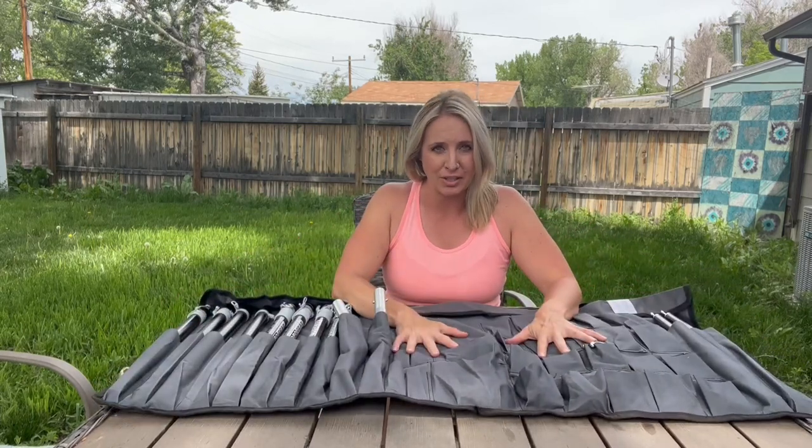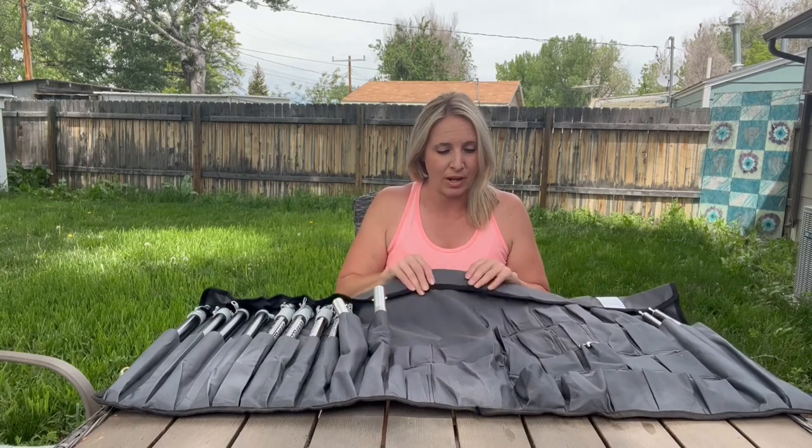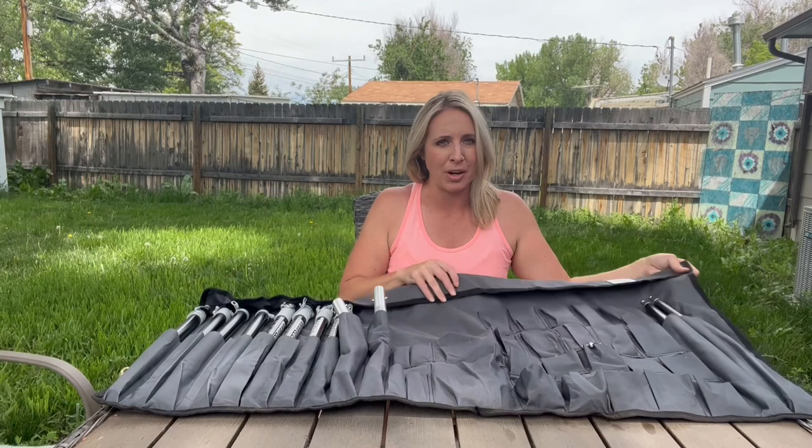We'll start with the roll bag, which comes with three buckles on it. It's made of a heavy canvas material and it's got a nice thick strap for the handle. Rolling it upside down so you can see the inside — as you can see there is quite a bit of material here, so the roll bag is pretty heavy.